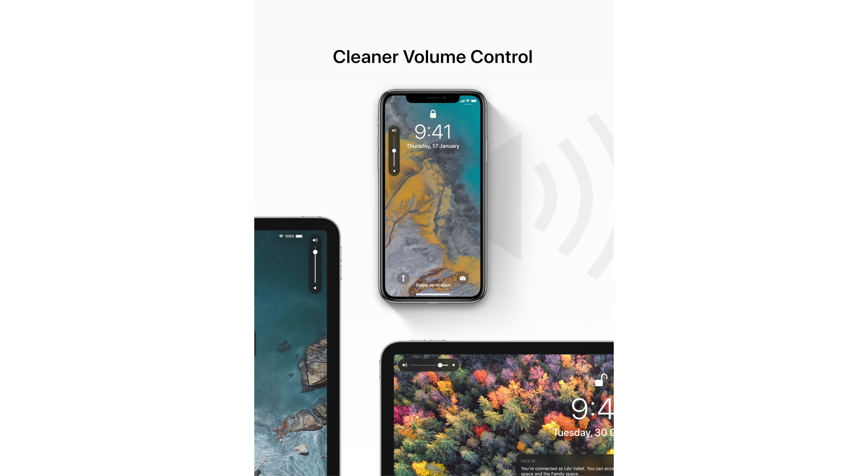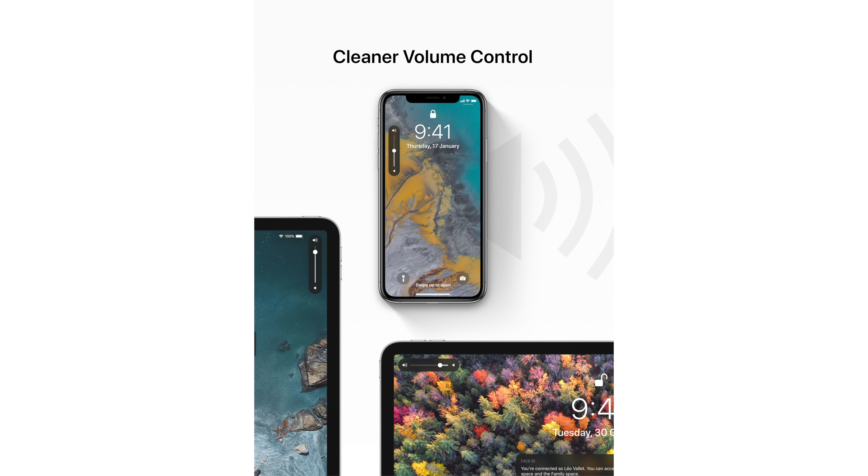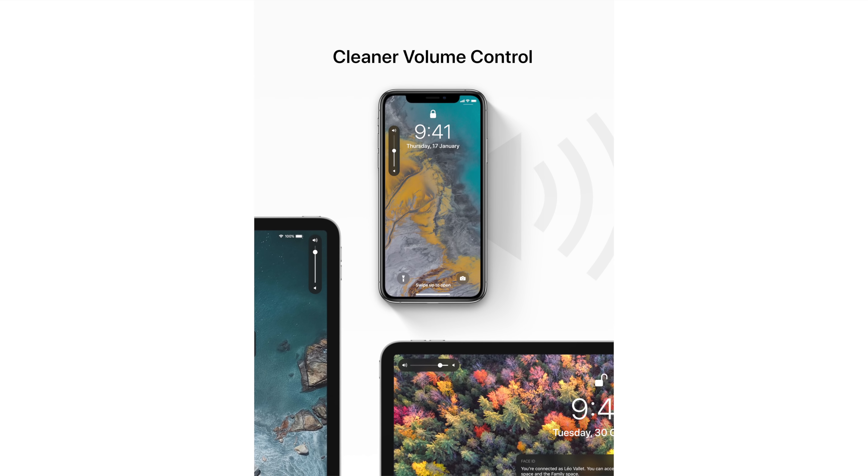Moving on, we'll look at a cleaner volume control UI, and I'm really liking this. Having it near the buttons would be cool because it lines up with the volume control button. Leo placed all the UI near the buttons accordingly for both the iPad Pro and the iPhone XS. It looks really clean and I have no complaints — I'd love to see a big change to the volume control since that ugly UI always in the middle of the screen is really frustrating.